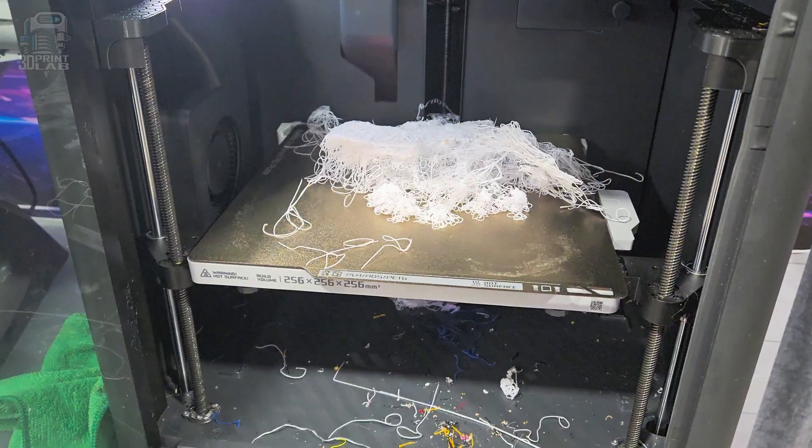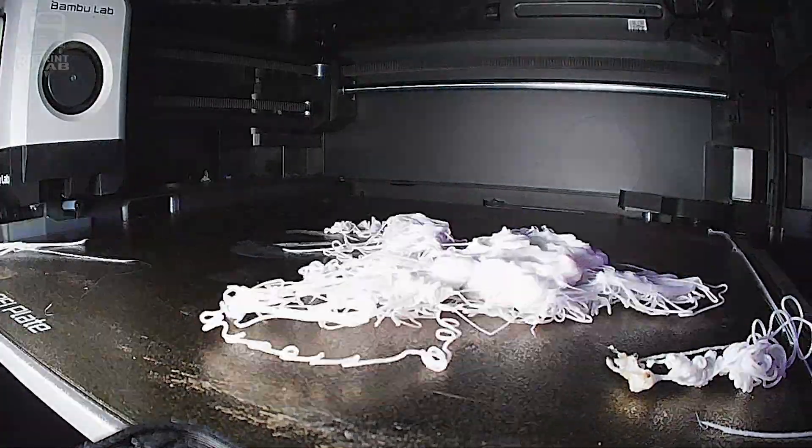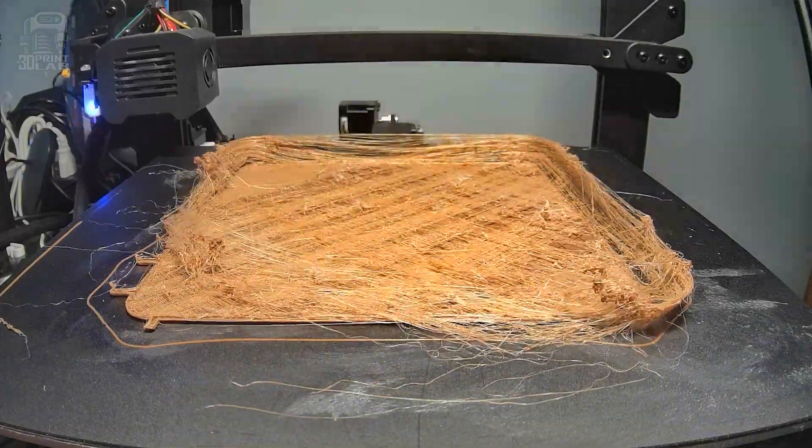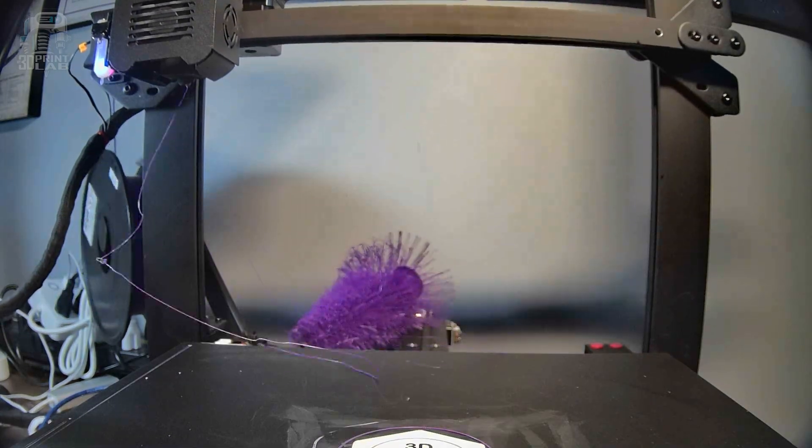3D printers seem like they've gotten to the point where it's almost impossible to mess anything up. And yet, we all know there's always something that doesn't go just right. A lot of the time, that's on us — we figure it out and we move on. But what if it's not us? What if it's the manufacturer that gets something wrong? Well, fortunately, there are plenty of ways we can upgrade, fix, and make our printers better.